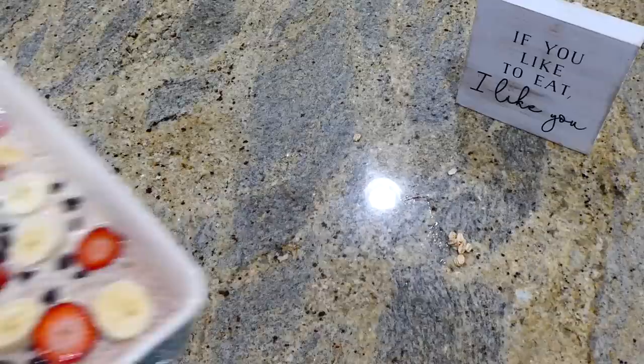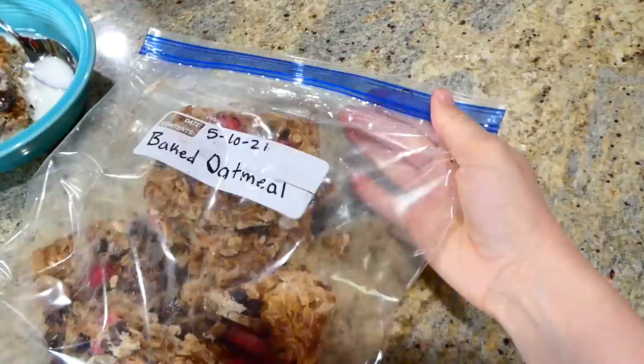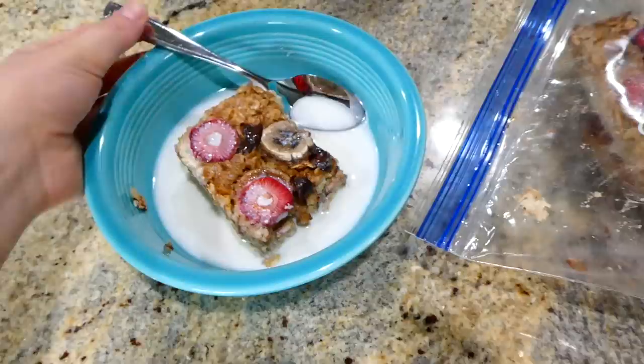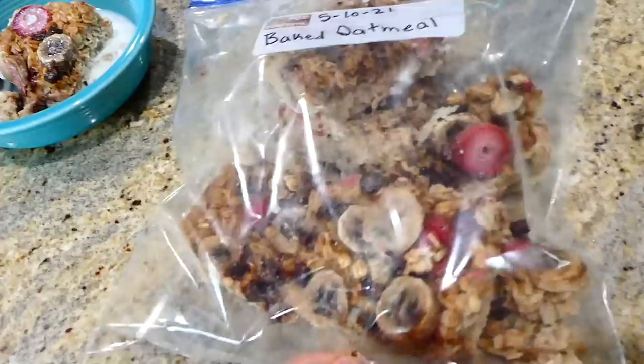Here it is out of the oven. I let it cool completely before cutting it and placing it in a gallon-size Ziploc bag. If I don't eat it within a few days from the refrigerator, I move it to the freezer. To reheat, put a piece on a plate or in a bowl and microwave for about a minute, then drizzle maple syrup over the top and pour a little milk on it — seriously so good.